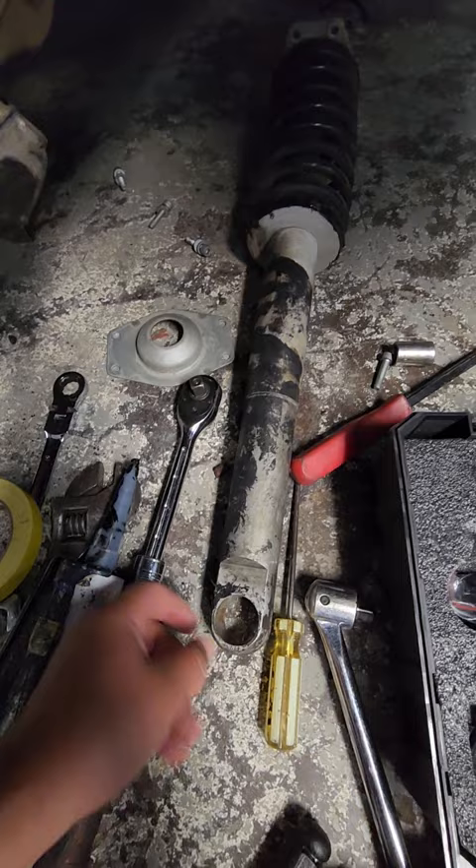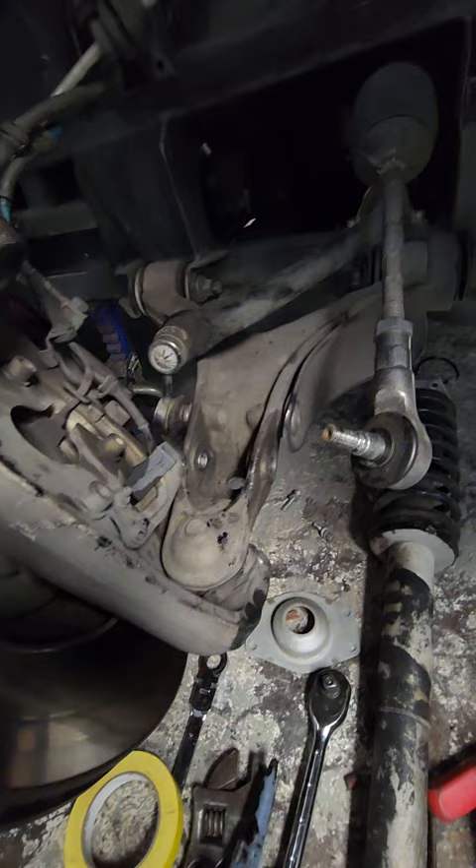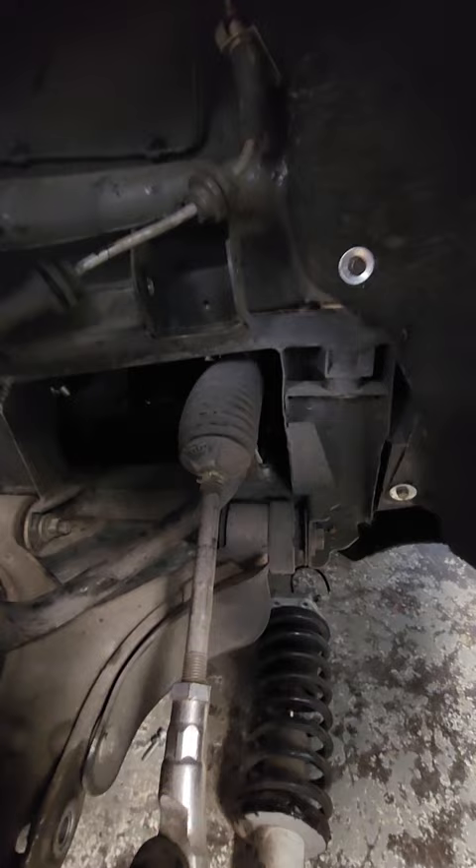The bushing is located right here, and that's what makes the noise. Also, the control arms right here — the bushings on those usually go bad pretty easily as well.